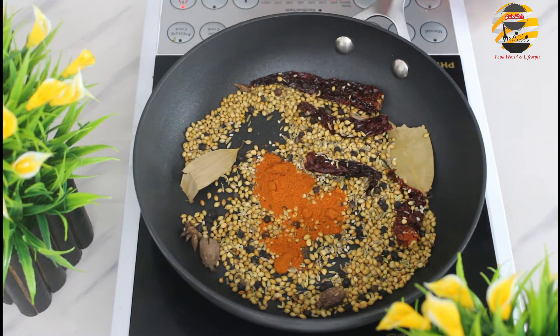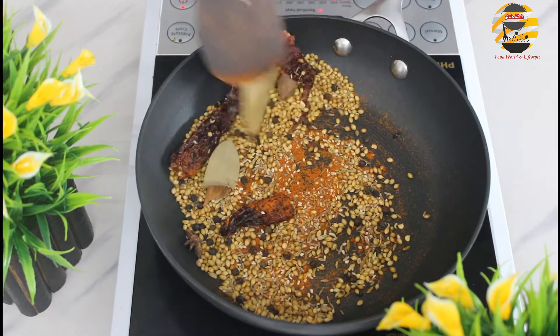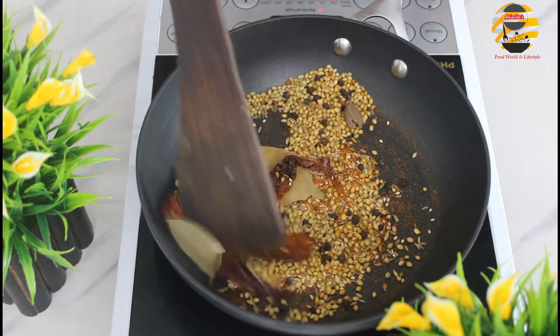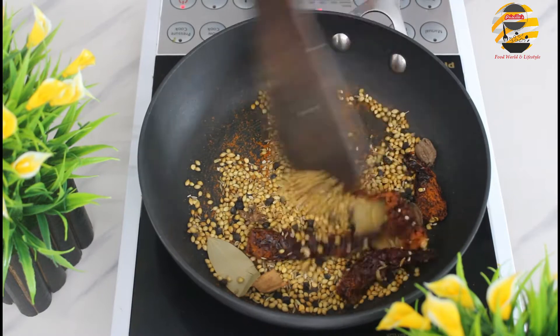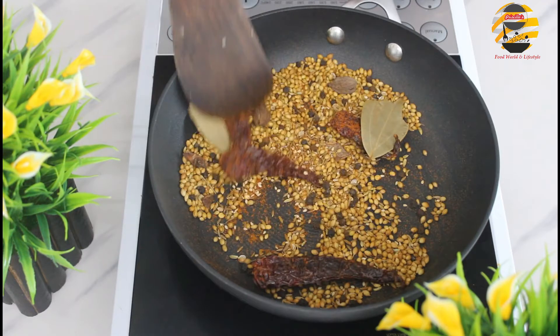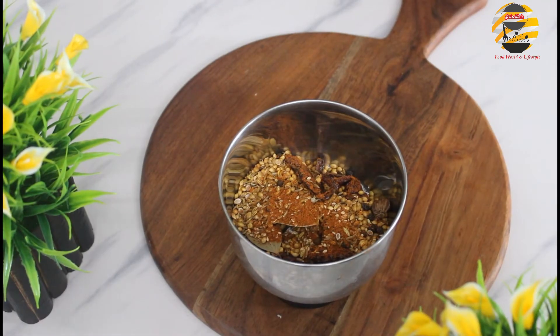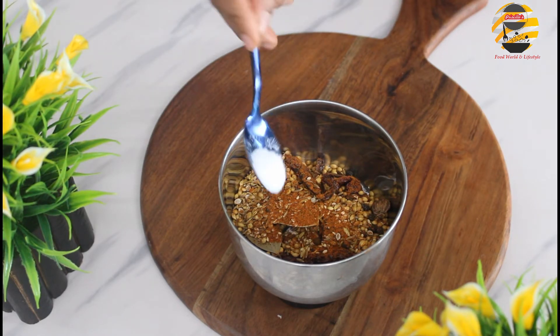Add one teaspoon of chili powder and roast it again for one or two minutes. Make sure it should not burn. Now it's roasted — once it cools down, add everything into it, add two tablespoons of dry coconut and grind it.